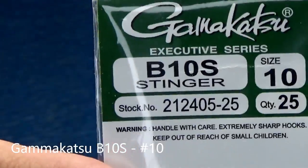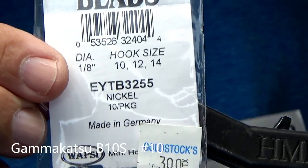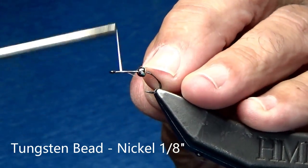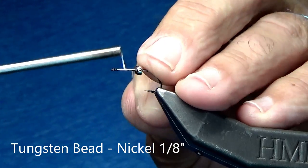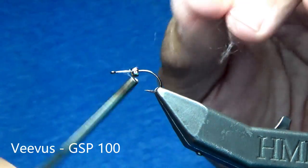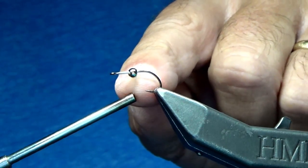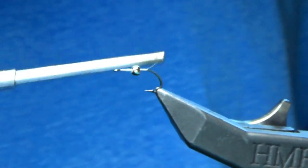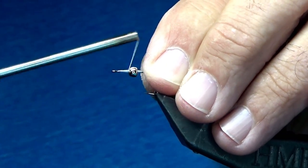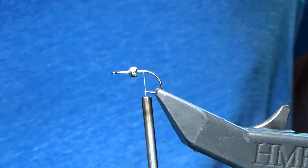Now let's tie on the hook. We're going to use a B10S size number 10. You'll notice there's a tungsten bead on there - it's a one-eighth inch nickel tungsten bead. I'm switching to a different thread, a Vivas 100 gel spun, because I want one that will really help lash down the mono. I'm going to keep that tungsten bead in the center of the hook, lay down a layer coming over top loosely and then securing it into position. We'll hit that with super glue in a minute.